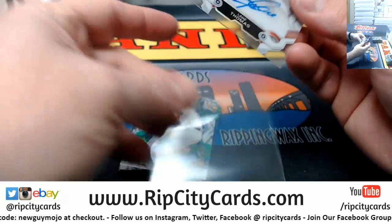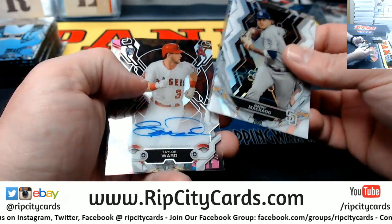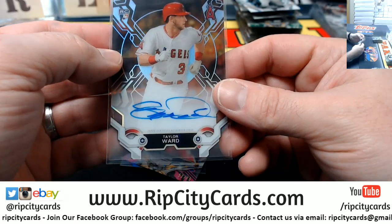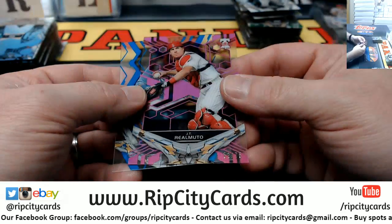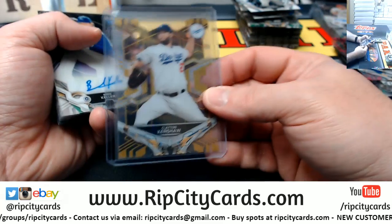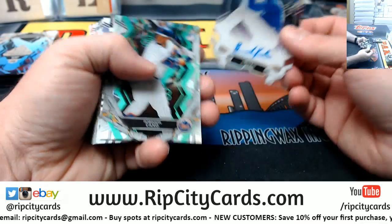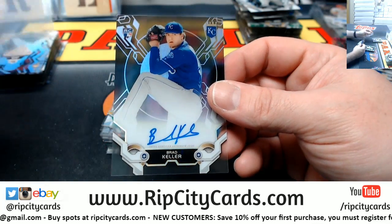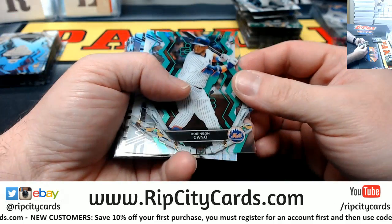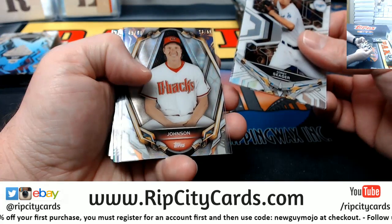Lane Thomas rookie autograph for the Cardinals. Acuna to 150. Taylor Ward autograph for the Angels. JMS, it's a good thing I pay attention. A real Muto to 75. When I saw the gold I was looking for where the number was, because it's shiny and sometimes hard to see. Brad Keller for the Royals. Robinson Cano to 150 — yeah, that Royals business looks pretty bad.